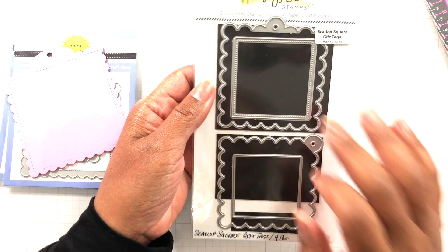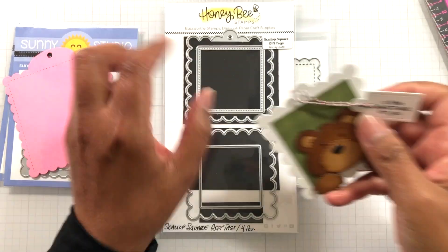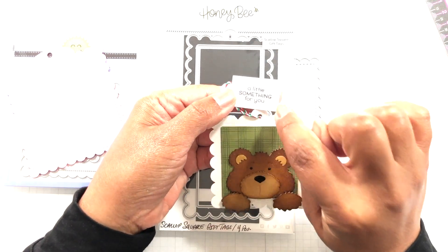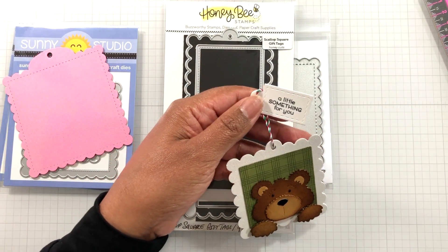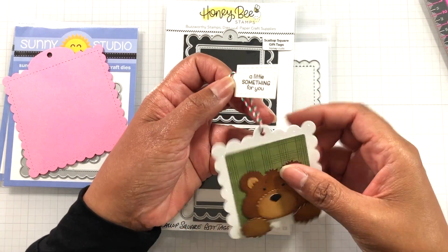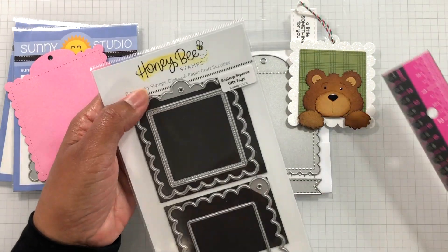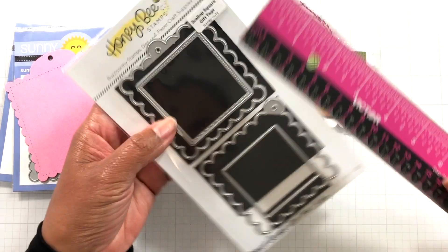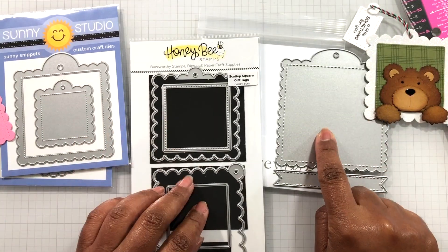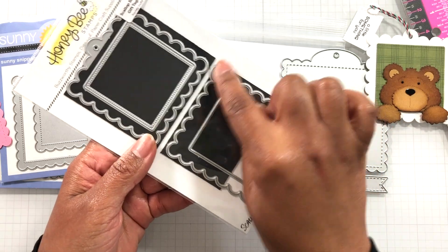And then I also got this one: Honeybee Stamps scallop square gift tags. This was on sale at least at Honeybee Stamps. I showed you an example before with the cottage cuts bear. This is a Doodlebug tag though — this one here. If you're interested in this, it's a whole bunch of little tags and it does have a Lawn Fawn stamped image and Lawn Fawn twine. But this is what the Honeybee Stamps scallop looks like — three and an eighth of an inch tall by three inches wide. So you can see it's like papa bear, mama bear, baby bear. And this one you can interchange — it has a square option or a diamond option.